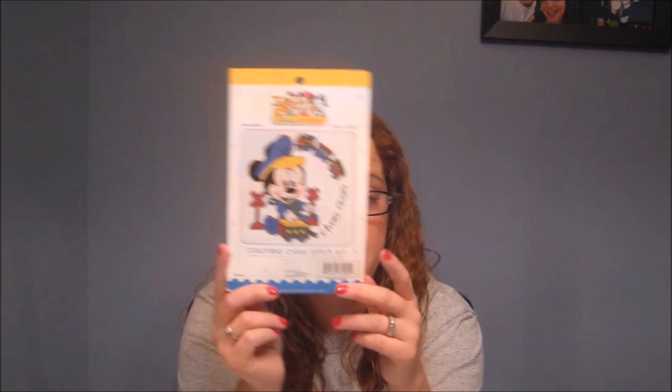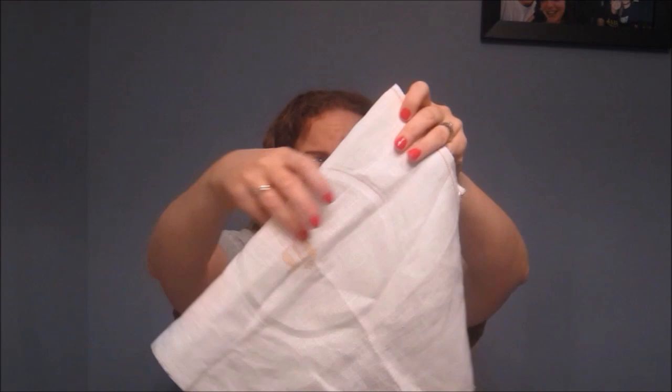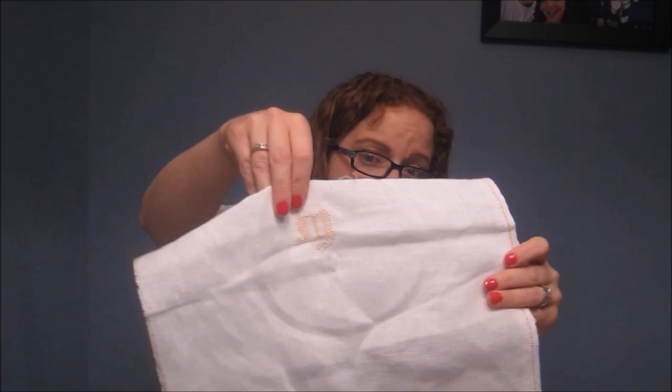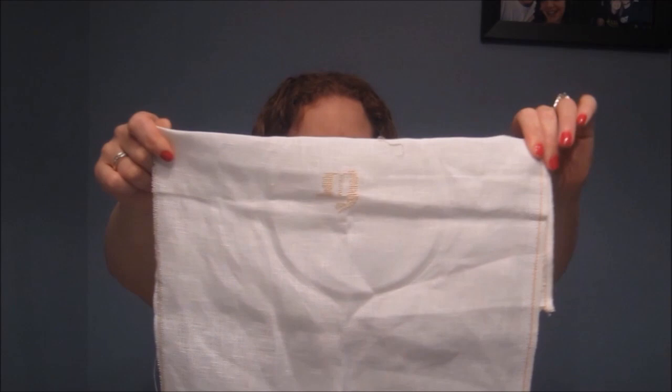I have two new starts and no finishes — I'm a bit ashamed, not sticking to my plans at all, but that's okay. This first one is actually part of a haul — I got this kit at the Goodwill for 77 cents and my son saw it and had to have it. It's Mickey Mouse and a choo-choo, two of his favorite things. I did switch it out to white linen instead of the Aida that came with it because it has a lot of fractional stitches. Mickey's eyes are a little high — I added a row somewhere so Mickey looks really surprised — but that's okay, we like Surprised Mickey.